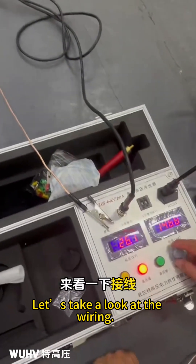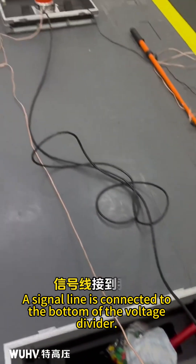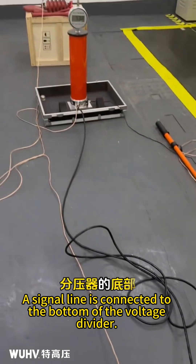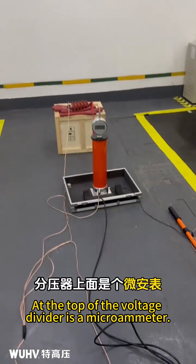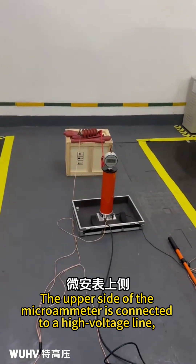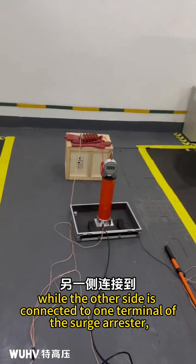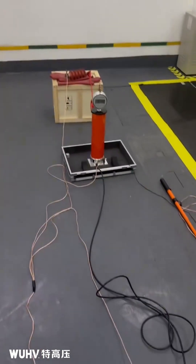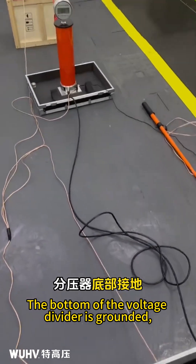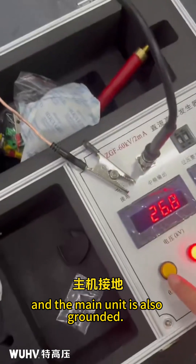Let's take a look at the wiring. On the main unit, there is an intermediate frequency output. A signal line is connected to the bottom of the voltage divider. At the top of the voltage divider is a microammeter. The upper side of the microammeter is connected to a high voltage line, while the other side is connected to one terminal of the surge arrestor with the other terminal grounded. The bottom of the voltage divider is grounded and the main unit is also grounded.